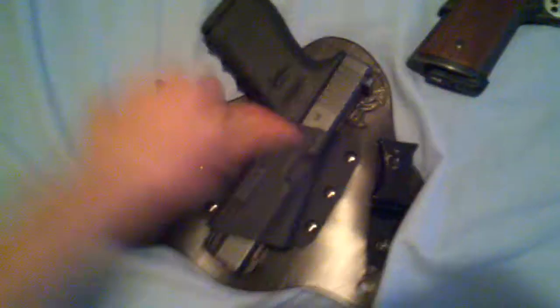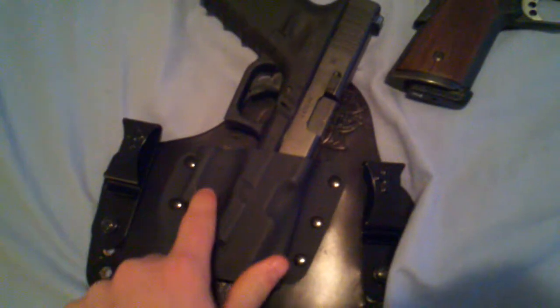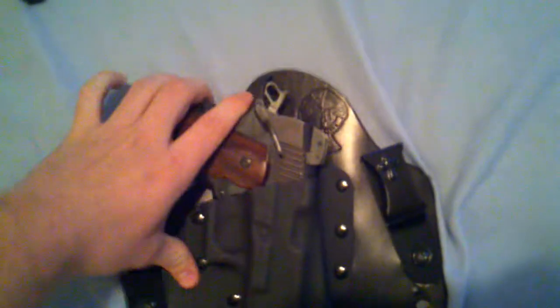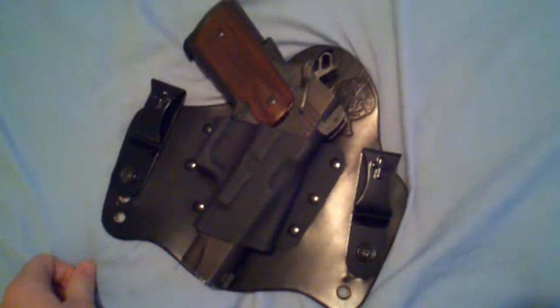In this case, see if the Kimber would fit in the Crossbreed. See, there's the Glock — this is specifically designed for the Glock, you can see every little detail. But I found out that the Kimber fits in there just as good. It's in there kind of loose now, but when this holster is on you and you have your belt running through it, the retention is tight and it works just fine for the Kimber.